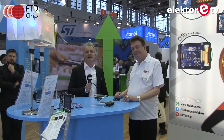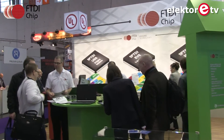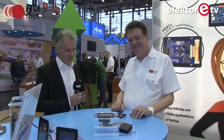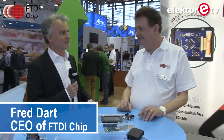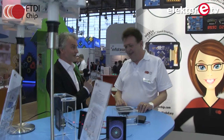This is Embedded World 2016, and we're at the stand of FTDI — famous Scottish people from Glasgow — who many years ago blew us all away with that famous FT232 chip, allowing you to finally link USB to older RS232 equipment.